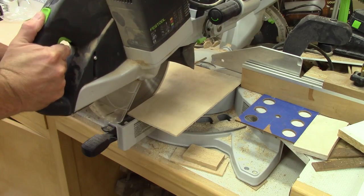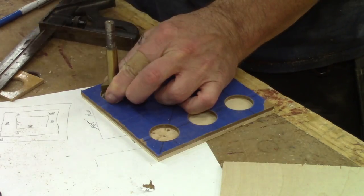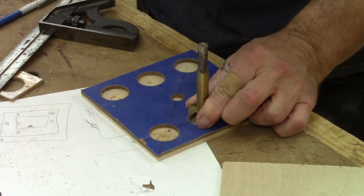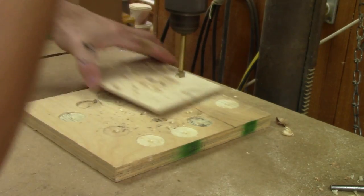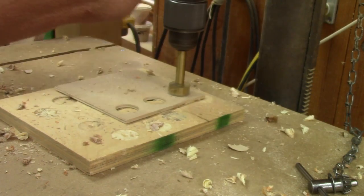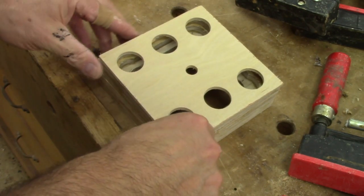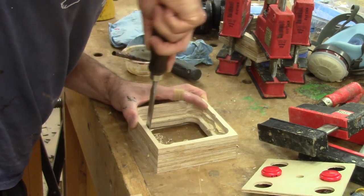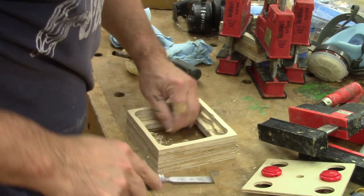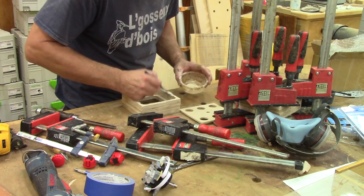While the glue dries, I can take care of the tops. I use the pattern I've made to find the hole placements and drill them. All done. But in some places there's still too much wood — some buttons don't fit. I fix this right now. Then I can glue both tops in place.